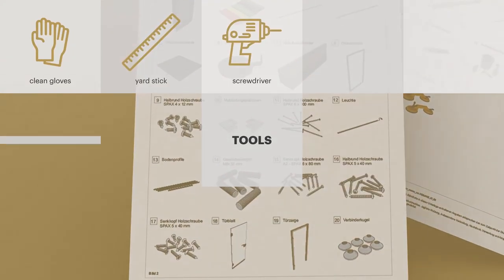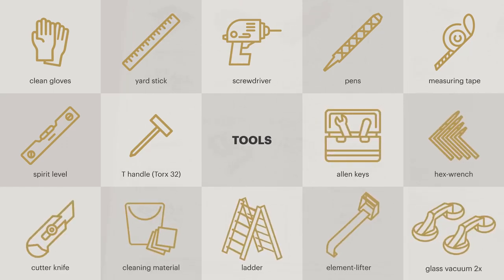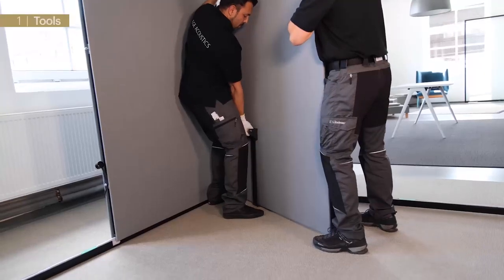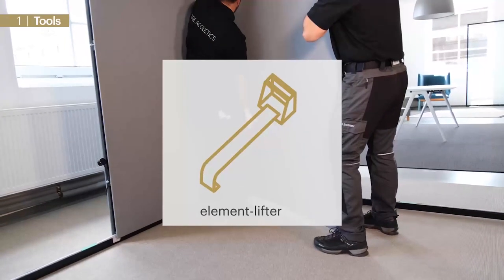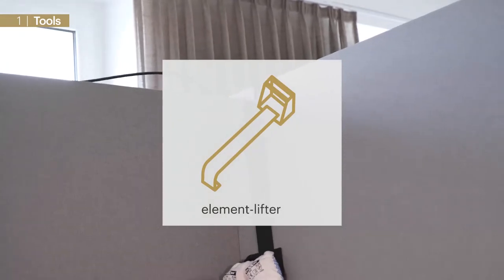For mounting we need a couple of standard tools and we can find a detailed list in our written guide. At this stage we would like to pinpoint the so-called element lifting tool. This is specifically developed by us and definitely needs to be ordered before the first installation.